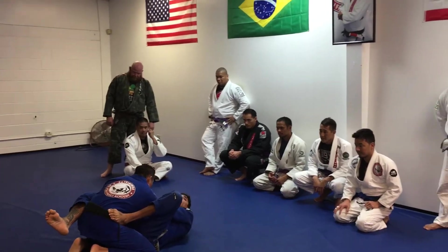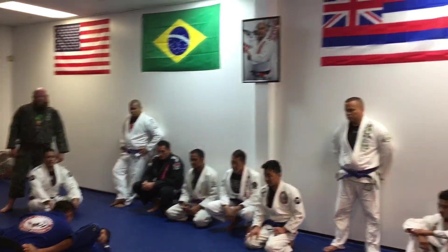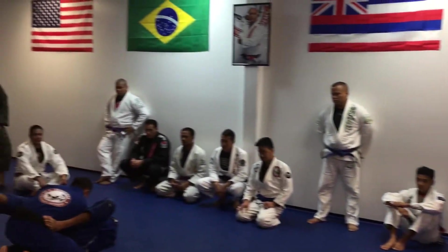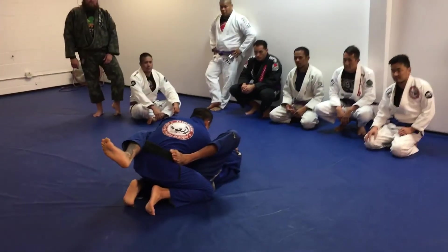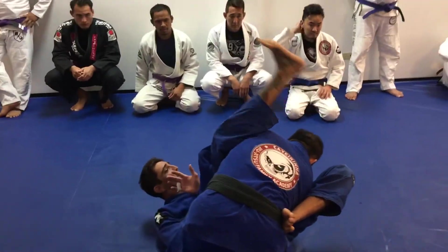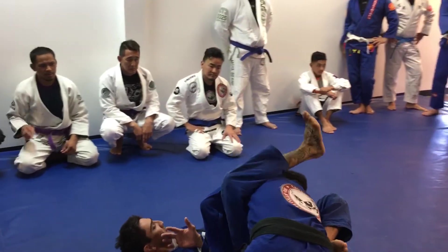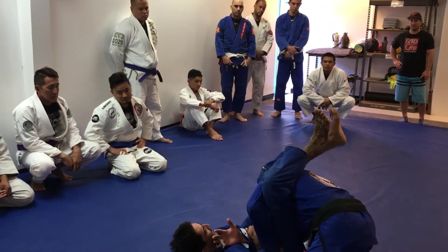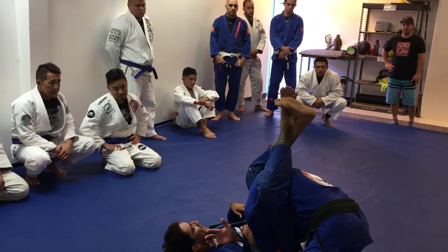I control inside the collar here — this helps control the posture. Now with my right foot, I want to try to kick him in the back of the head with my heel. I sweep my hips up, put my heel to his head keeping him down. Now I can push his head away, and it's going to be real easy for my opposite leg to come over.